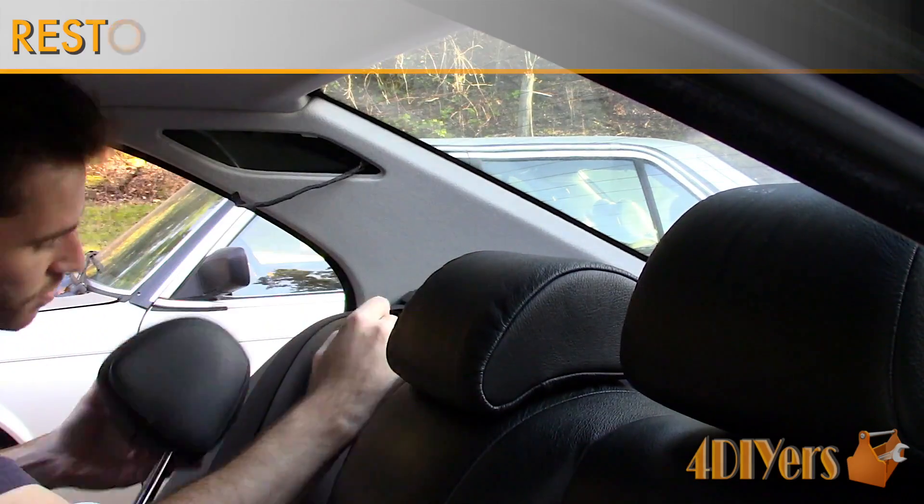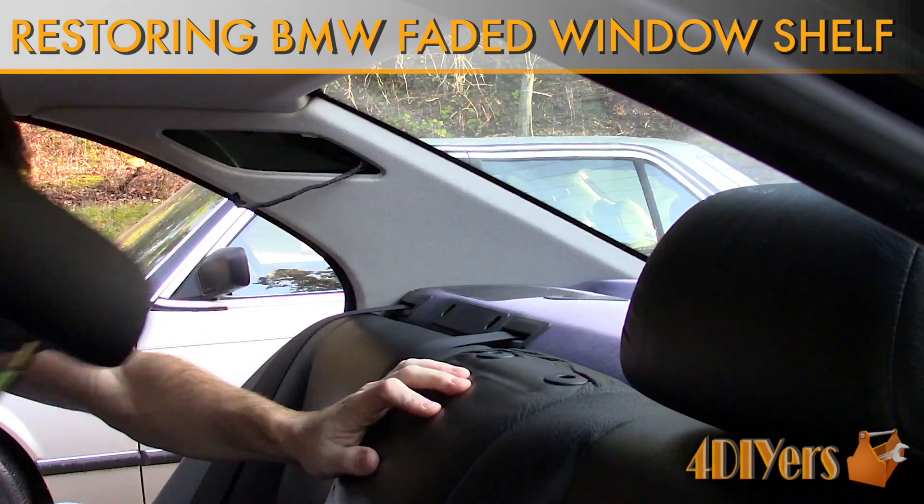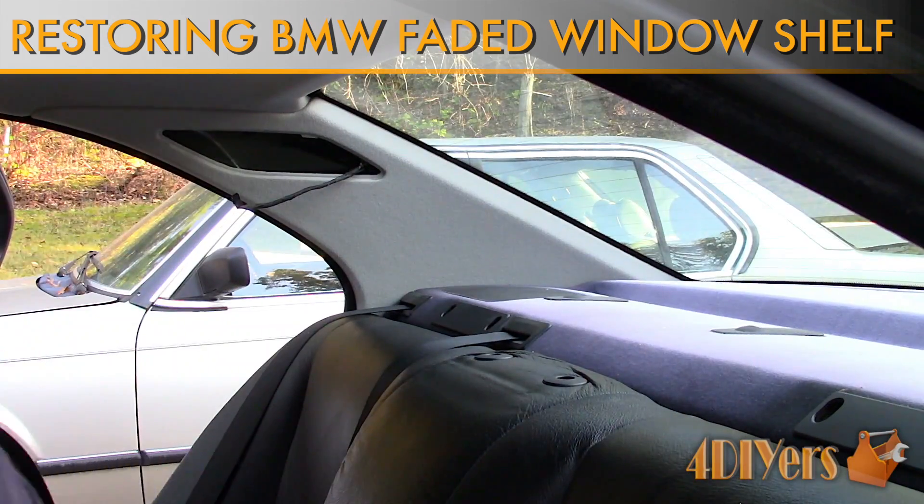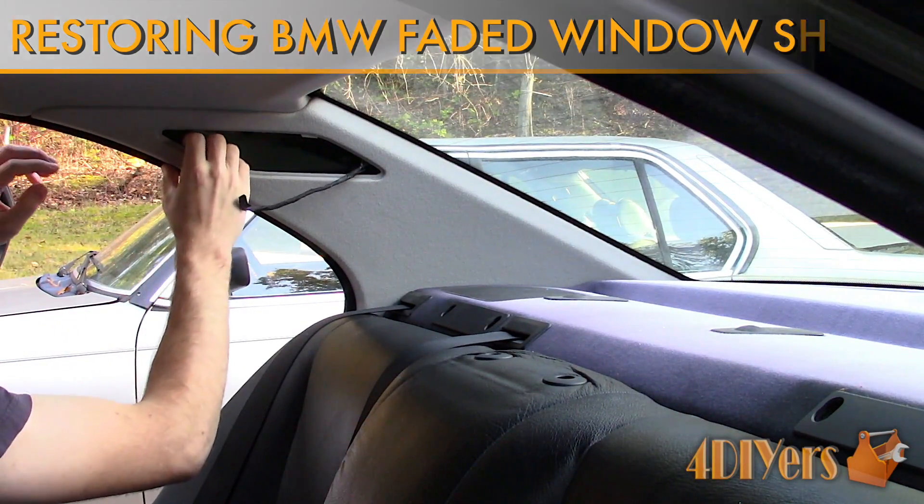Hello viewers, 4DIYers here with another tutorial video for everyone. In this particular video I'll be doing a demonstration on how to restore the faded rear window shelf on a BMW.